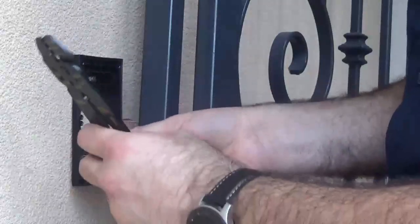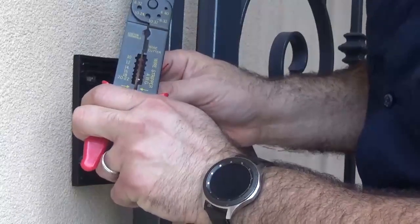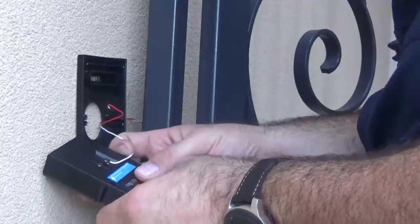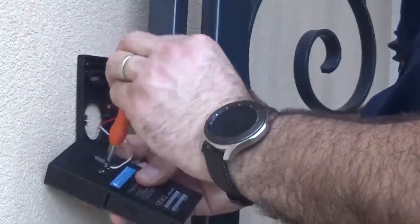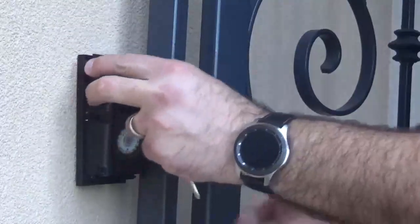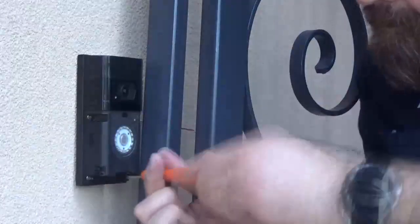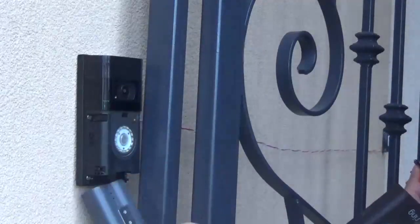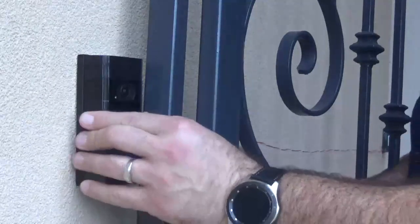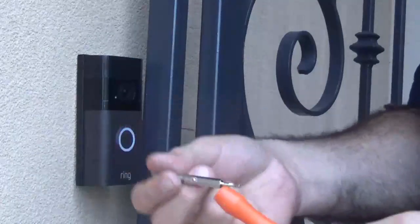Then strip the wire — not too much, just enough. Give it a little start right there and go ahead and screw it in. The next thing is to secure it back to where it was using the four screws, put the battery back in, put the cover over it, and then flip it over for the security screw.